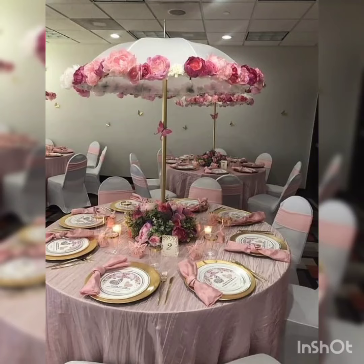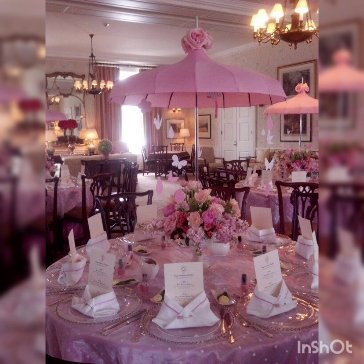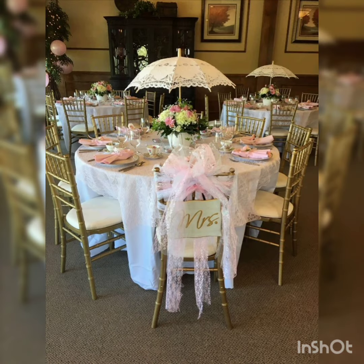Auzubillahimnashgatuanirajim. Bismillahirrahmanirrahim. Hello, Hi. Assalamualaikum viewers, this is DecorLife signing in once again in front of you.